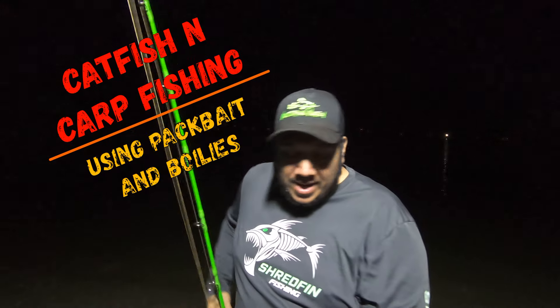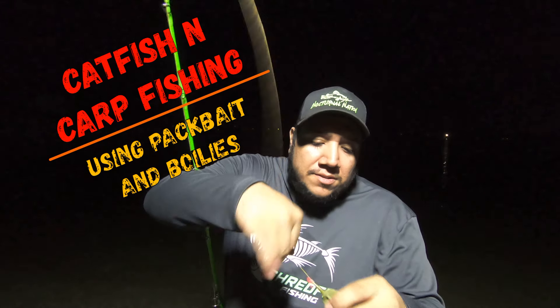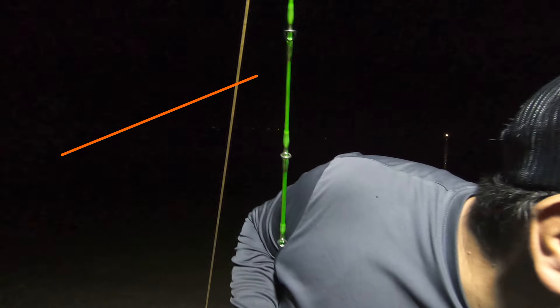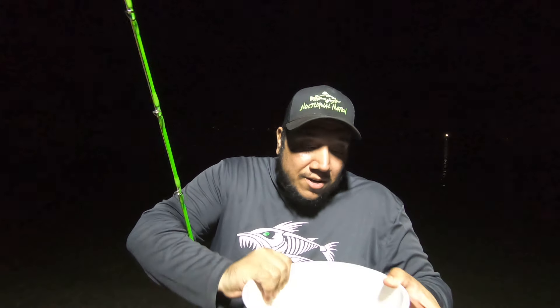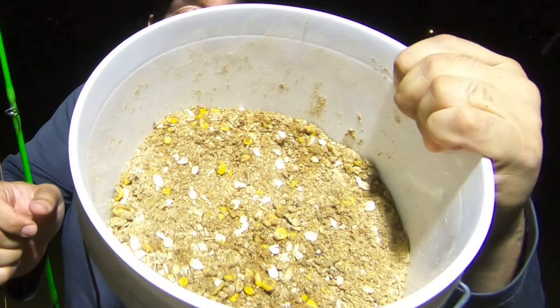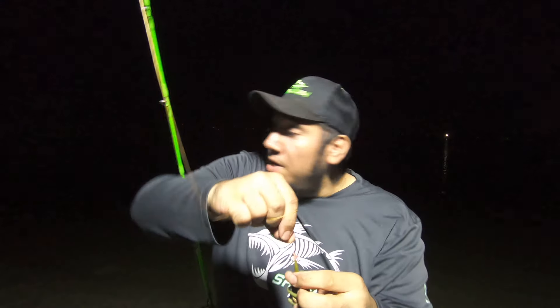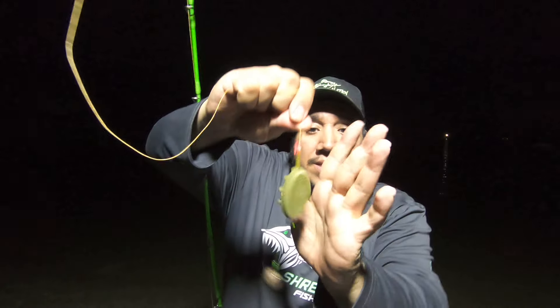All right guys, we're going to be out here tonight and I got some method feeders. I'm going to be using my desiccated pack bait and I've been doing really good with it catching channel cats and carp. That's how it looks out there — all I did was add two cans of corn to it, juice and all, and I'm going to be using four rods but three of them are going to have the method feeders.